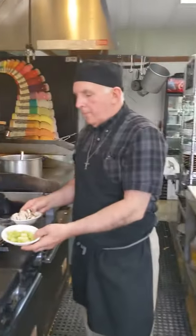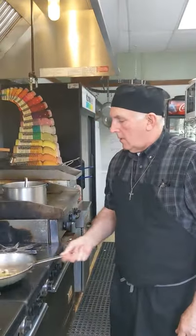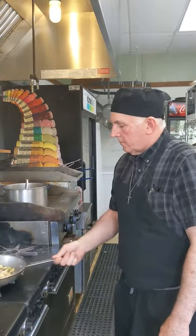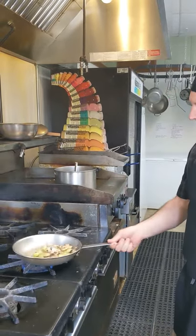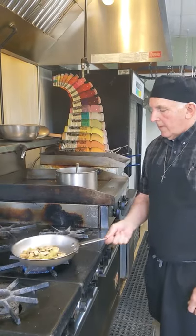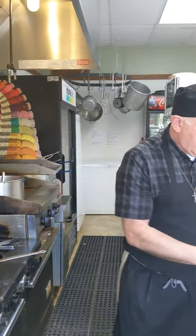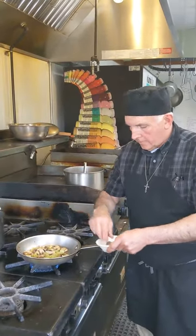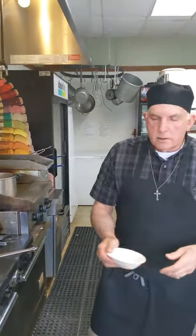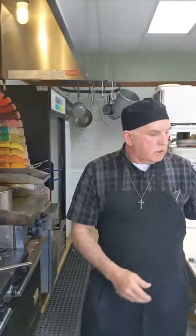The rhubarb is peeled, diced, and a little chunky, along with some common mushrooms. Salt and pepper, and I'm just going to add a little sugar so the rhubarb isn't so tart.